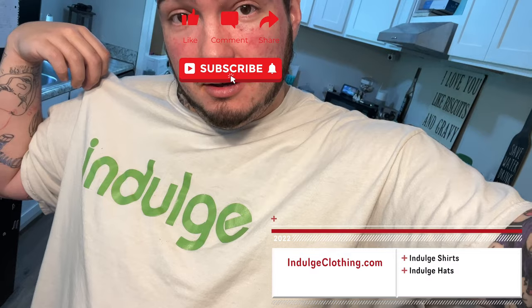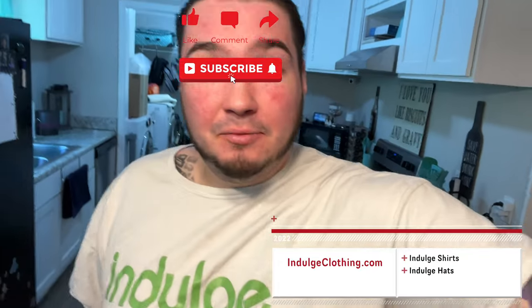What they sent me is an electronic salt and pepper grinder set — something that I honestly didn't even know existed. We're gonna have to go buy some salt and pepper to put in this, but first we're gonna unbox it, get them charged up, put some salt and pepper in them, and see exactly how they work. Click like, click subscribe, indulge in your life at indulgeclothing.com for the merch.